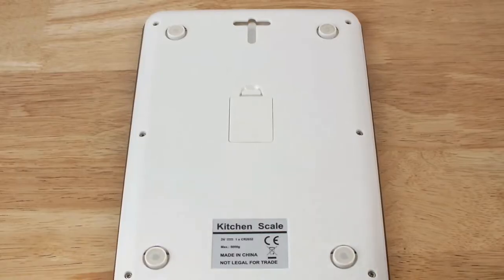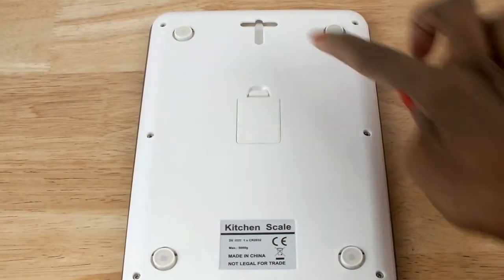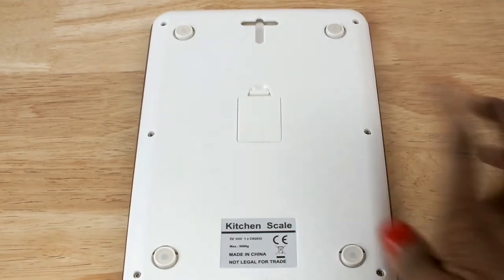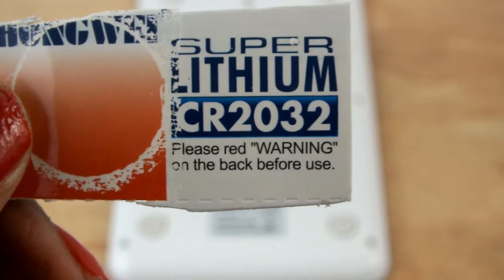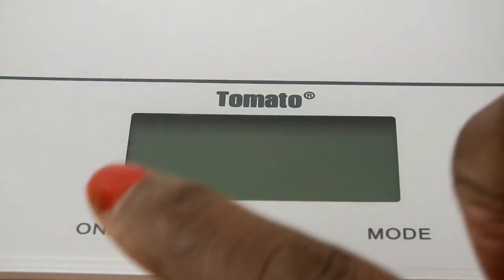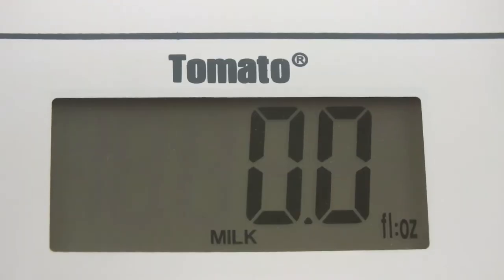As a space saver, the scale also has a hook at the top which will help you hang it in the kitchen. It functions with one super lithium battery. The on button is also your off button, and the mode button changes the units.